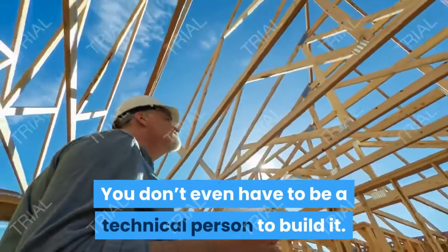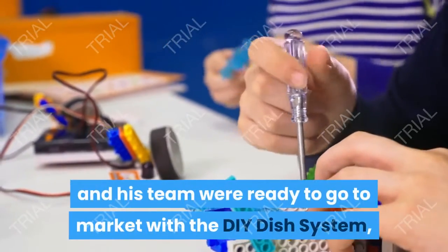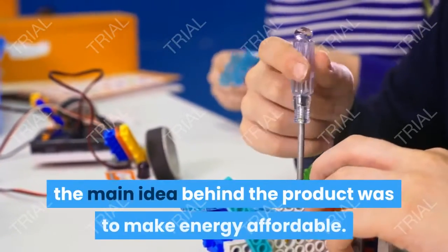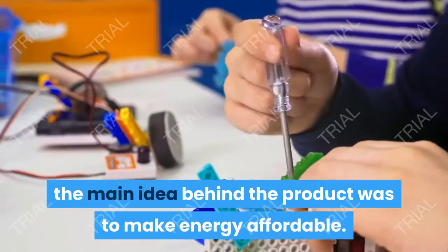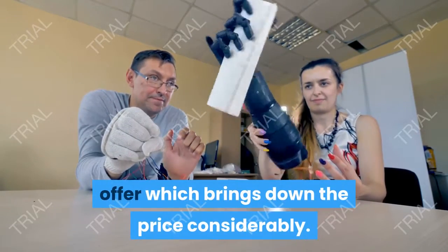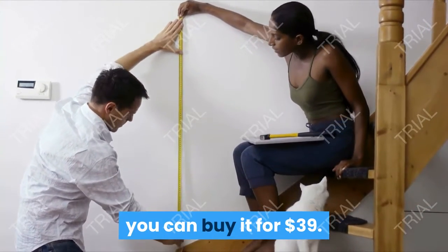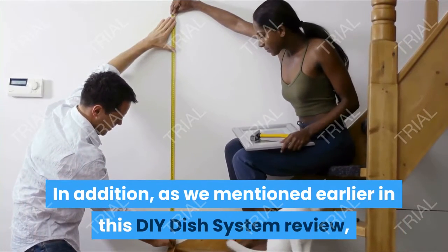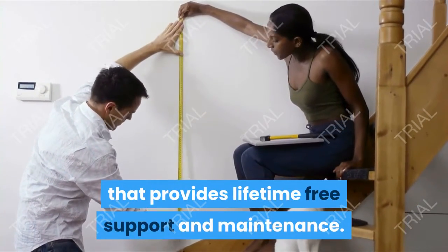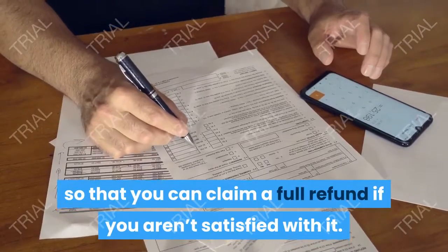You don't even have to be a technical person to build it. When Daniel Scott and his team were ready to go to market, the costs totaled to $149. However, the main idea behind the product was to make energy affordable, so Daniel released the product at a limited period offer, bringing the price down considerably. If you are lucky to purchase the system during the offer period, you can buy it for $39. You also have access to a dedicated technical team that provides lifetime free support and maintenance. The system also comes with a 60-day money-back guarantee so that you can claim a full refund if you aren't satisfied.